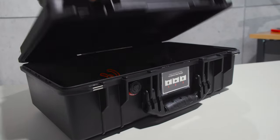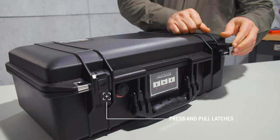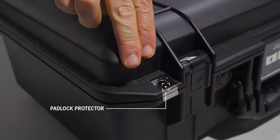The press and pull latches are easy to open, yet keep everything locked down. It's also fortified with stainless steel hardware and padlock protectors.